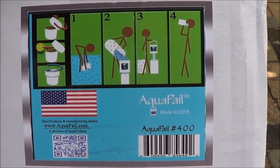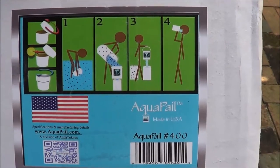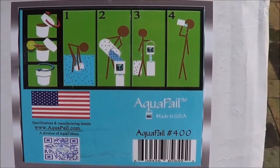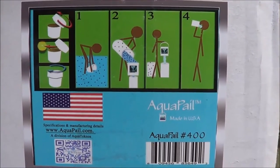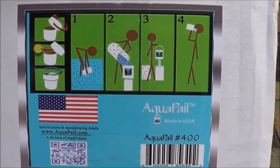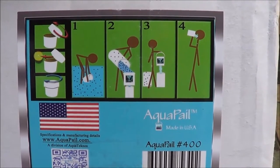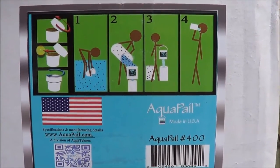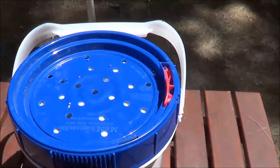Made in the USA — here's the back of the box the Aqua Pail comes in, and you can see the directions are pretty simple. I'm sure they sell this to different countries as well.